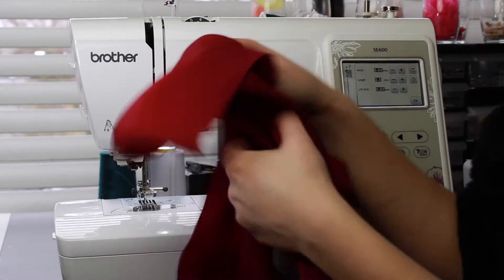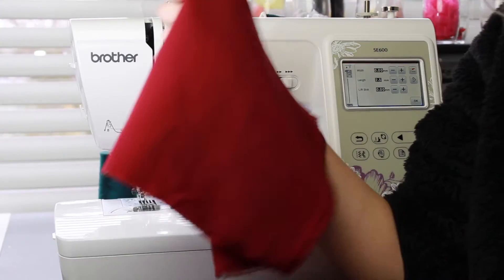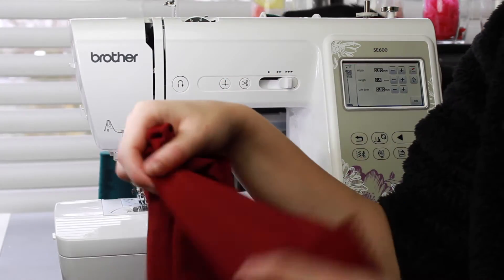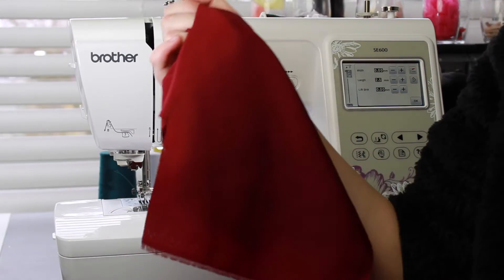I'm going to be rearranging my camera and setting some stuff up so I'll be back in a second. While the camera was off I quickly cut up a couple pieces of fabric. This is just a lightweight poly cotton blend. I find that gathering lightweight fabrics is a lot easier than medium or even heavyweight fabrics, so that's what I went for.